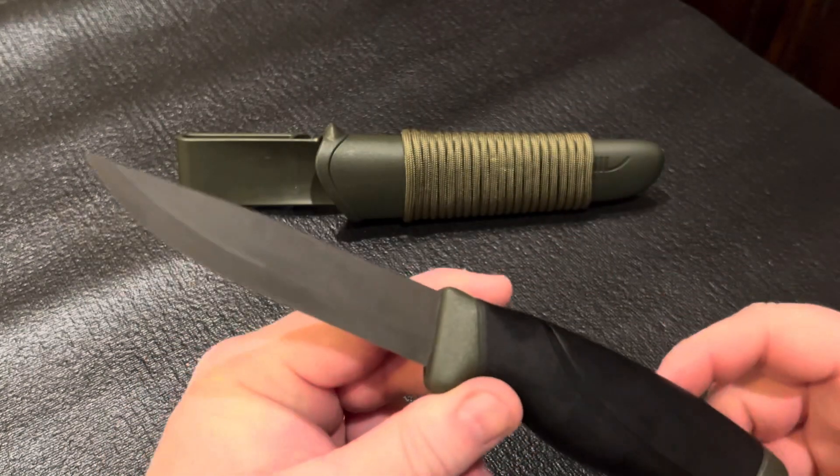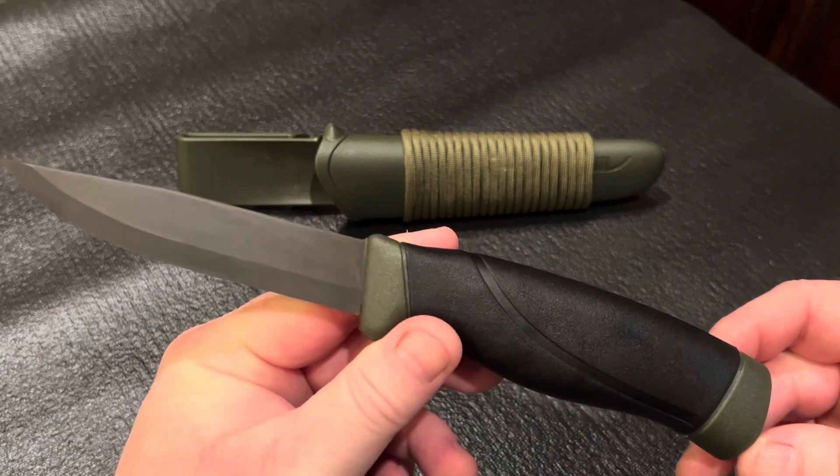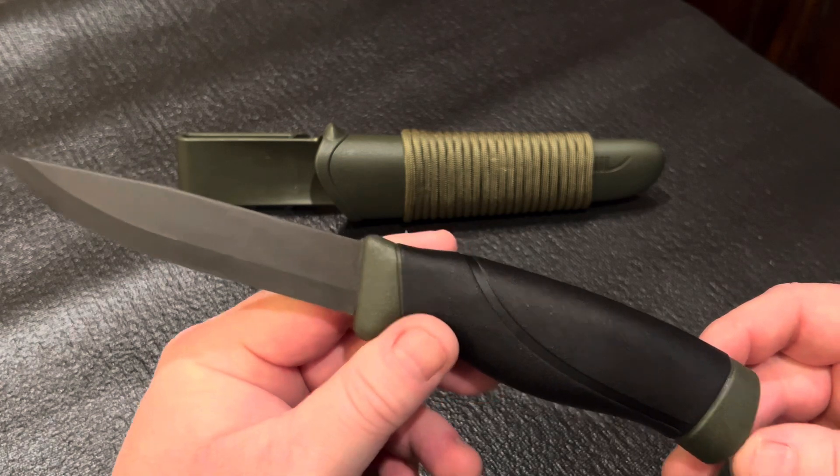My knife comes in OD green, but it comes in many different colors such as orange, brown, black, green, blue, magenta, and anthracite. It also comes in a stainless steel blade version.